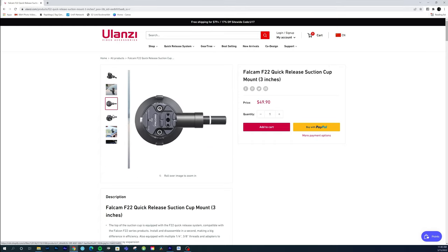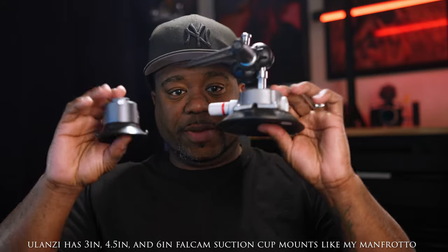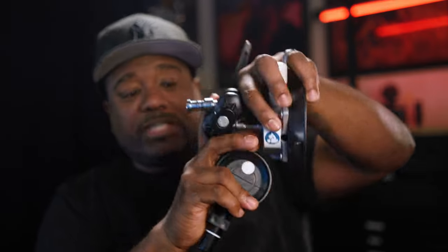Thank you, Ulanzi, for sending me out this mount to test. I absolutely love it and I'll be using it for pretty much everything I need. Here are some of my final thoughts. If you look at my Manfrotto suction cups here, look how much bigger the Manfrotto is compared to this little 3-inch. Although it will hold a Sony A7S III or A7S IV with a cage on it with a light lens, I personally would do it in little blocks of time. If you need something bigger, definitely go with the Manfrotto — it's more heavy-duty and more robust. I've had the Manfrotto on the outside of my car going about 70 miles an hour.